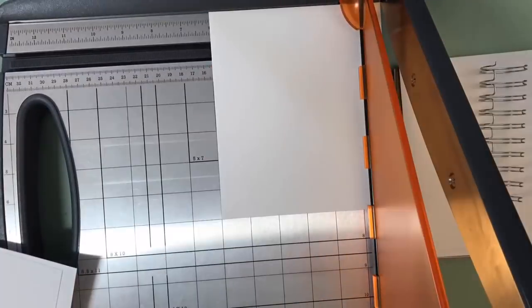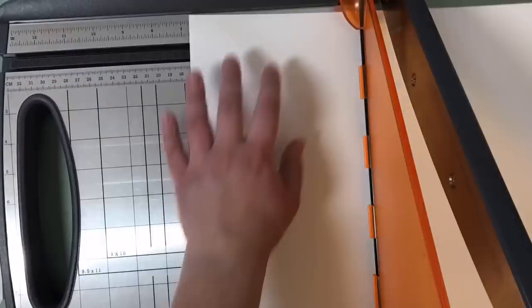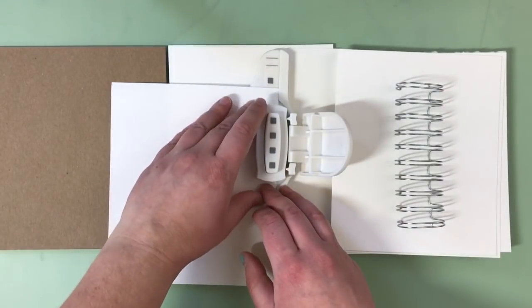I cut enough to have 30 pages of watercolor paper and 30 pages of sketch paper. But wait — there are 31 days in May. Never you fret. I have something special for day one that you'll see in just a minute.